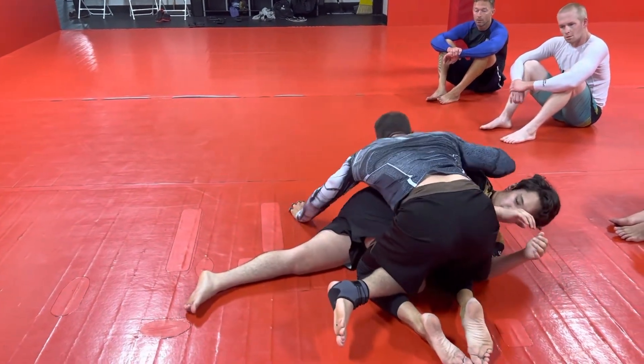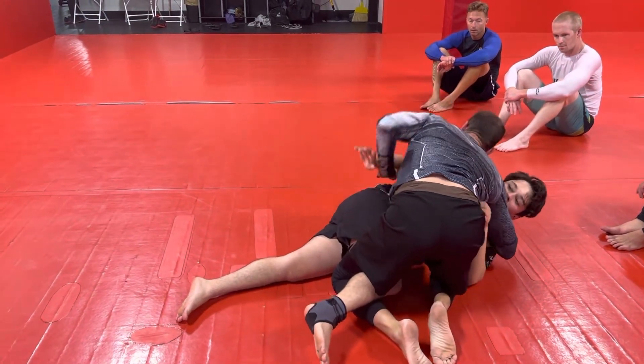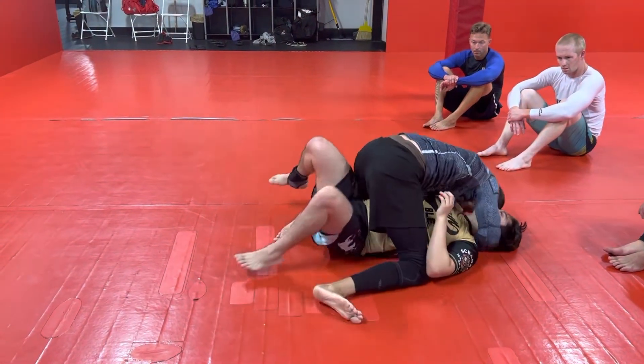I invert all the way to this shoulder and then I just do a backwards roll, and then we come here — cross face, dig for our underhook.